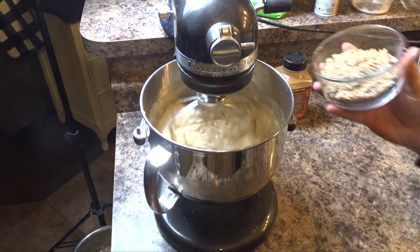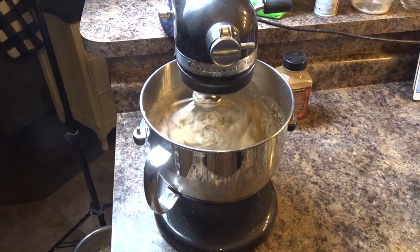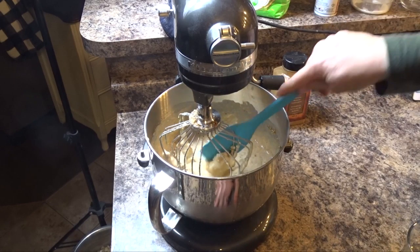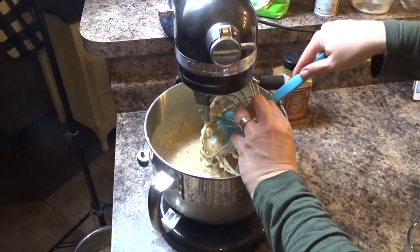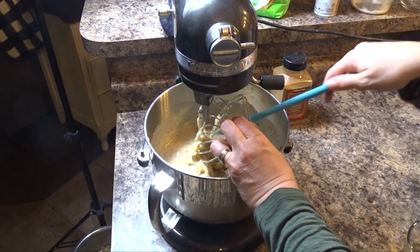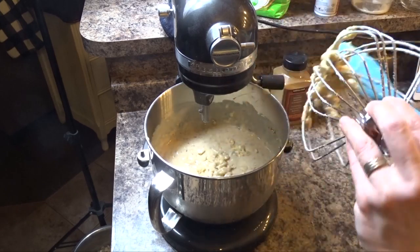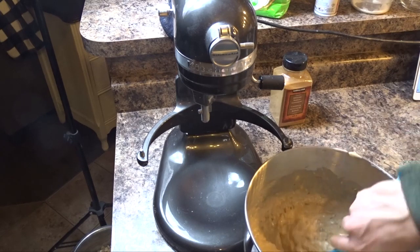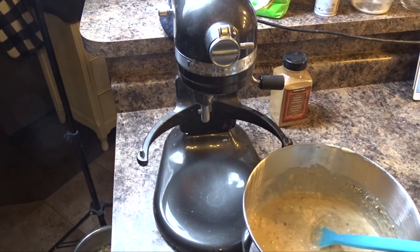I'm going to add my pecans and mix them in. As you can see, the batter is quite thick. You also want to at this time preheat your oven to 350°F.